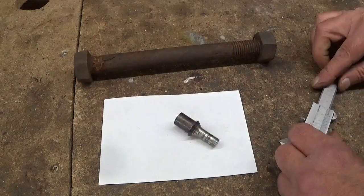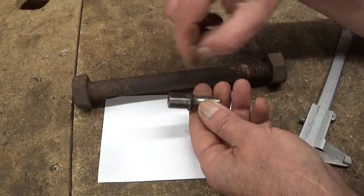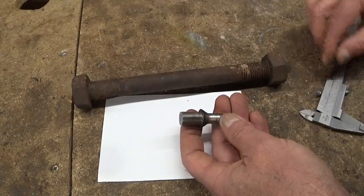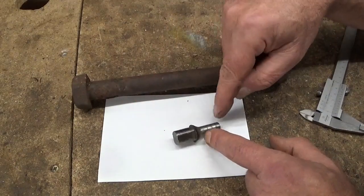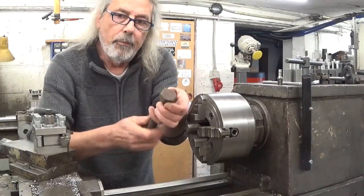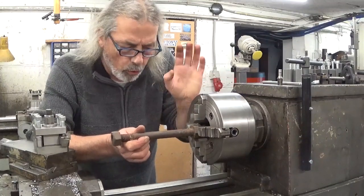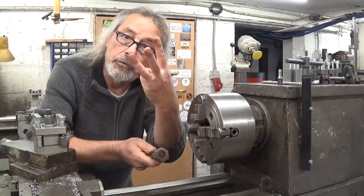The idea is to put this thing in the lathe and then start with the biggest diameter — 18.5 — and then cut the three pieces out and do the other features. And of course it starts with putting a hex in a four-jaw chuck. That doesn't work very well. It works, but I think it's better to put it on the three-jaw.